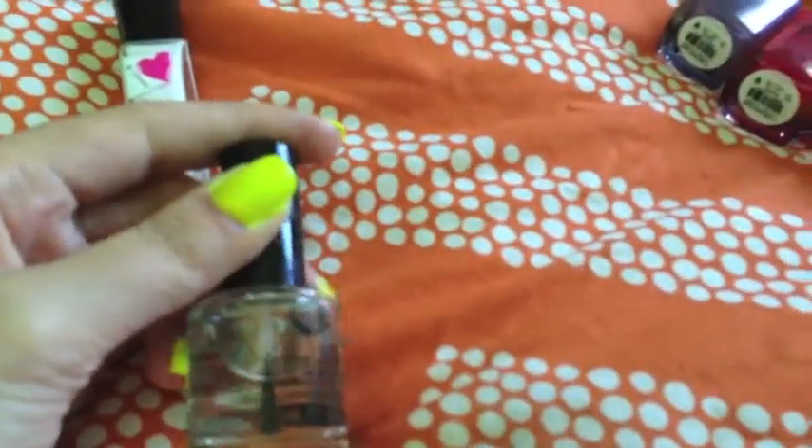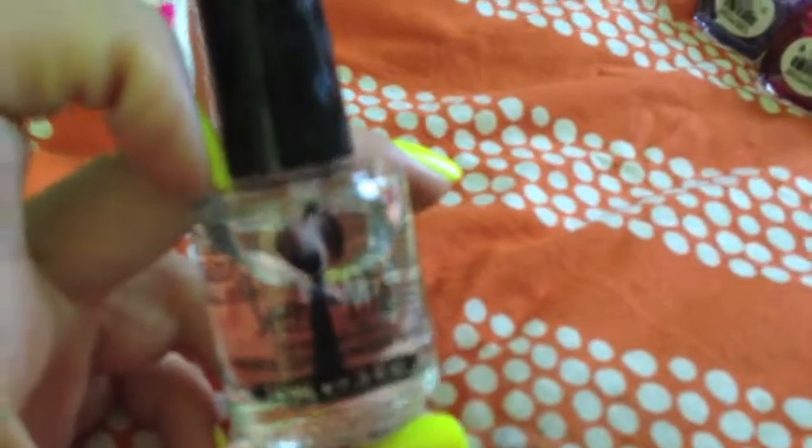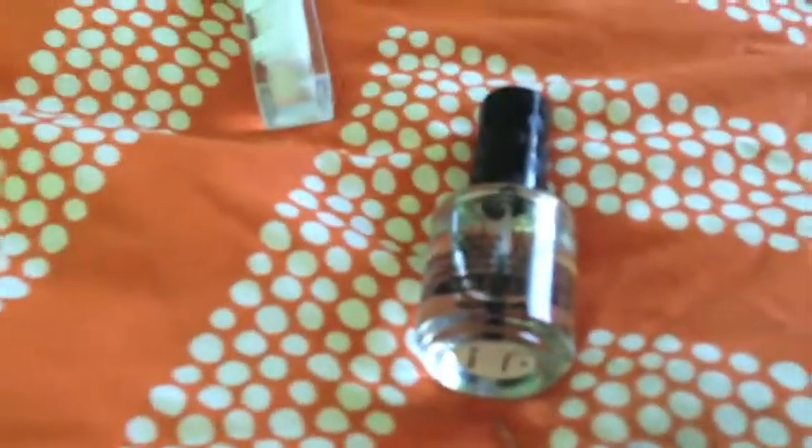The other thing I purchased was the Seche Vite Dry Fast Top Coat. I've been really wanting this, but it's $8.99 and I was like, that's a lot of money. Normally I just buy drugstore nail polish and it works really nice, so I never really buy high-end stuff. But I'm really glad I bought it and I'm going to look for the base coat too. So if you want to spend the money, definitely purchase it.